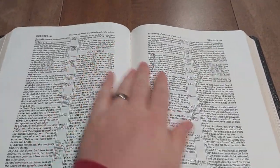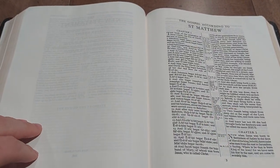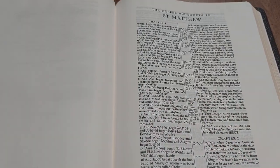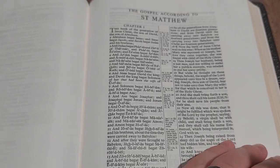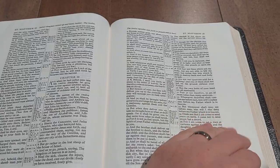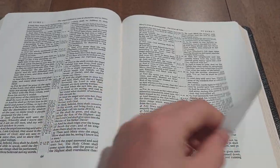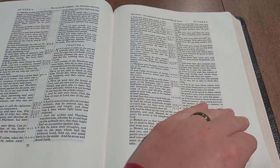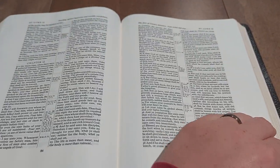The Concord wide margin is pretty much the standard in the King James wide margin category, so if you get this Bible, you're getting a good one. Here's the New Testament title page. You do have a self-pronouncing text. When you get to the New Testament, the page numbers actually reset — it goes back to page one in Matthew chapter one and then runs through the rest of the book.